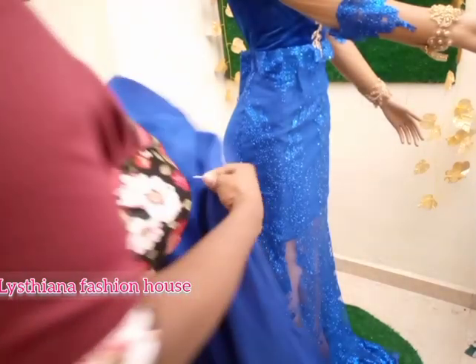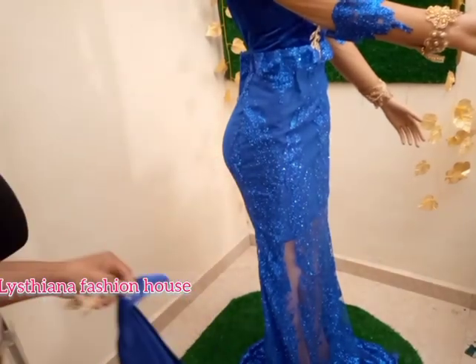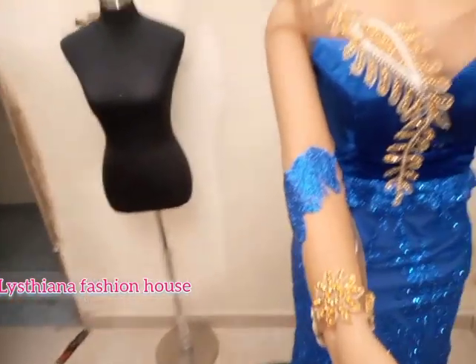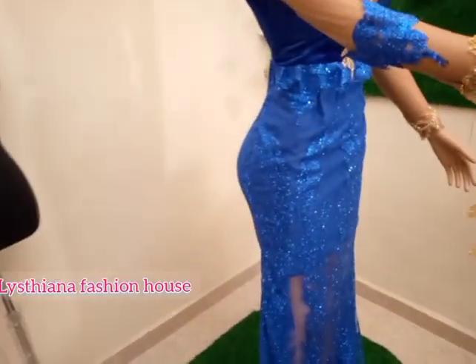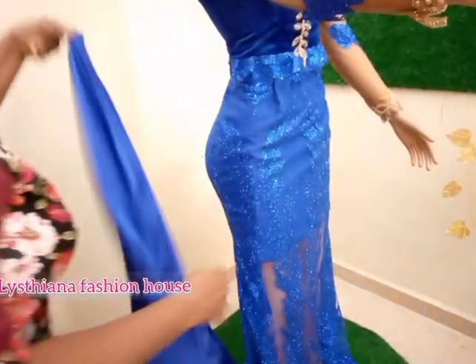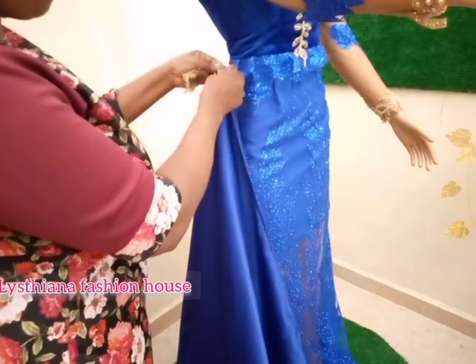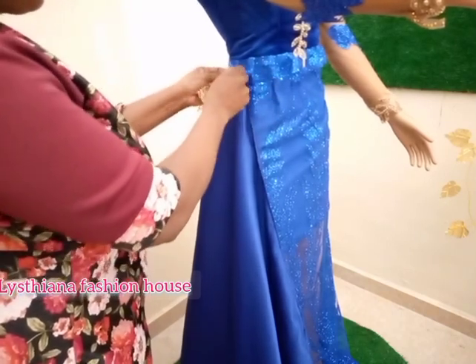This is the gown I'm going to fix it on — a lovely dress I made for a client, embellished and finished as a princess cut gown. I want to show you how to add the veil on it. Choose the side where you want the veil — right or left. I want it on the right, on the side around here. I'll pin it first, then use my needle and thread to sew it in place.